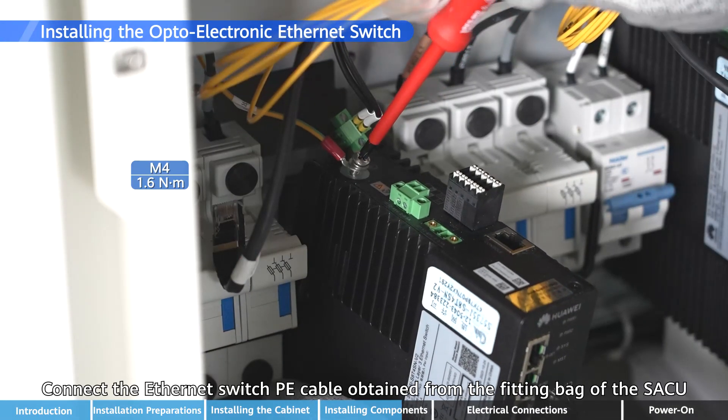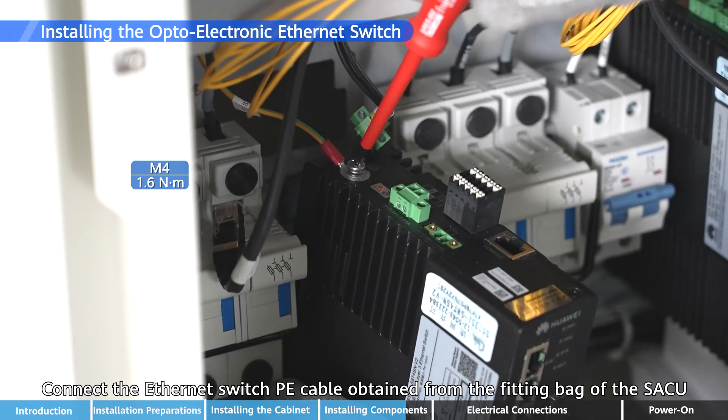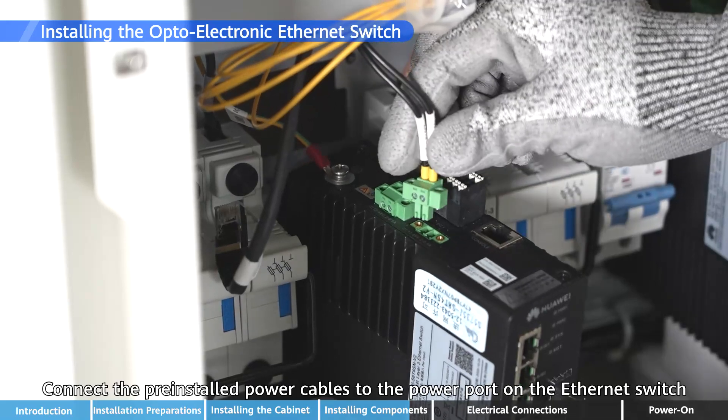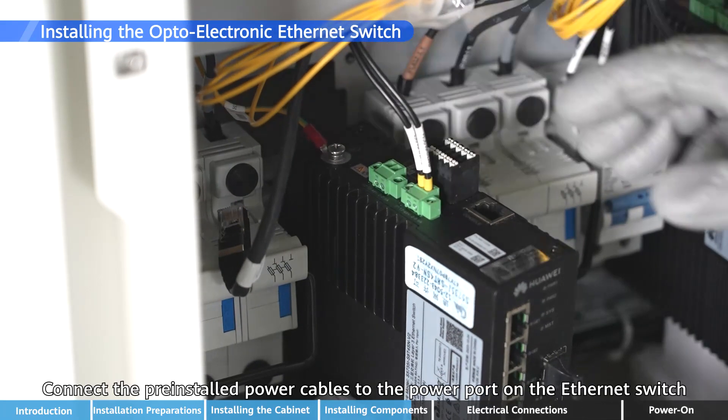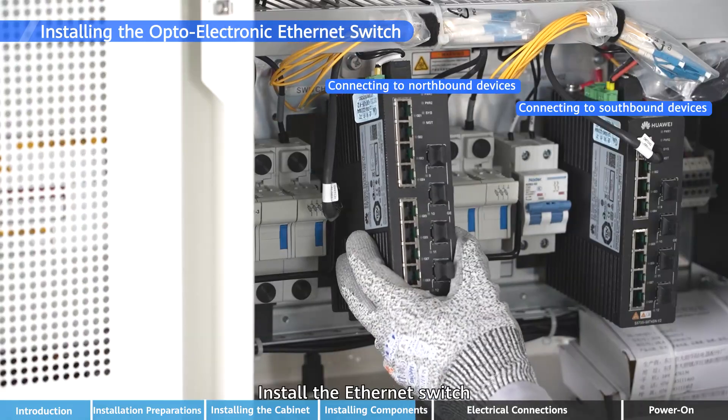Connect the Ethernet Switch P-E cable obtained from the fitting bag of the SACU. Connect the pre-installed power cables to the power port on the Ethernet Switch, then install the Ethernet Switch.